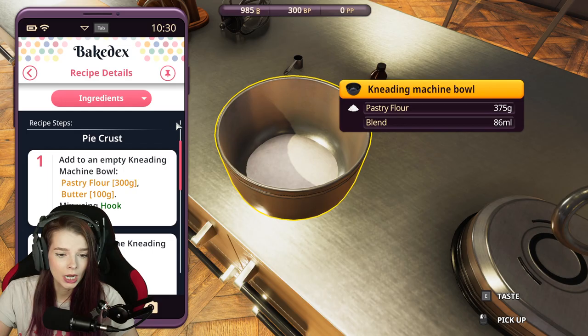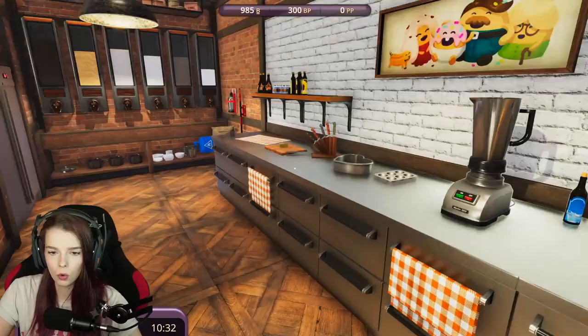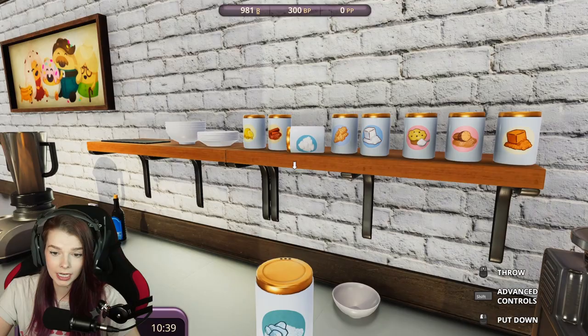I don't know what that really did. Okay, next we're going to add to the same bowl 100 milliliters of water and 5 grams of salt. Let's go ahead and get a bowl — there's a bowl. We're gonna fill this with 100 milliliters of water and pop that in there. Okay, 120 — close enough. We don't have to be perfect. Nobody's perfect.